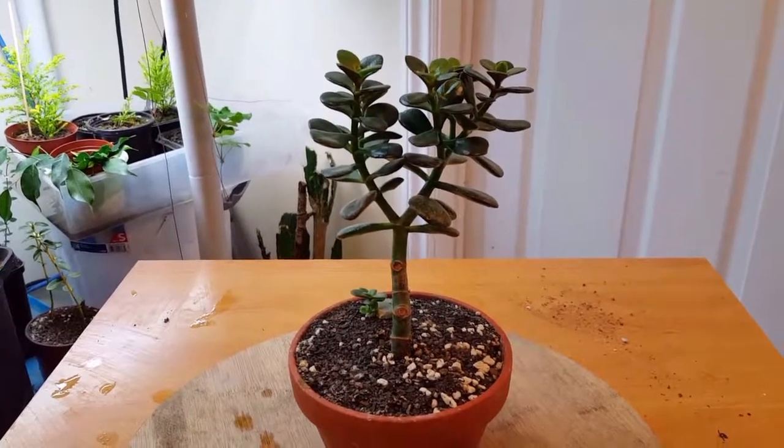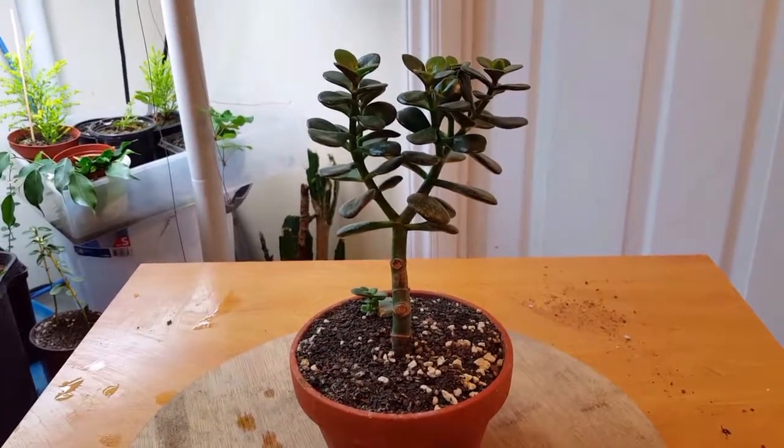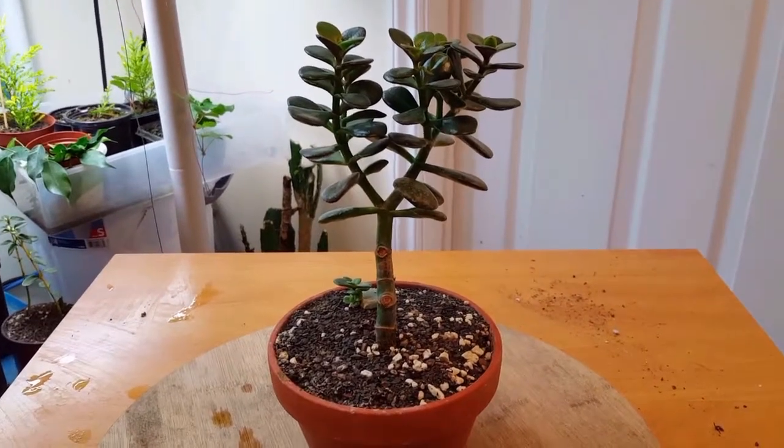Hello everyone. Today I want to show you my Crassula Ovata, or my Jade Bonsai.